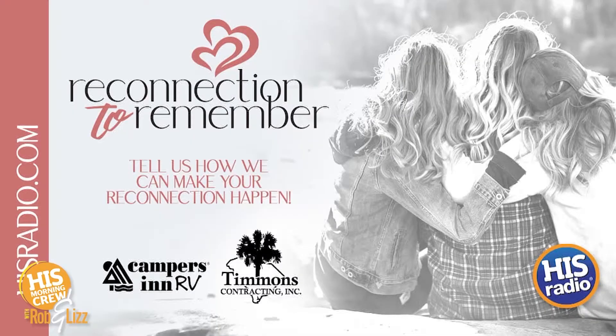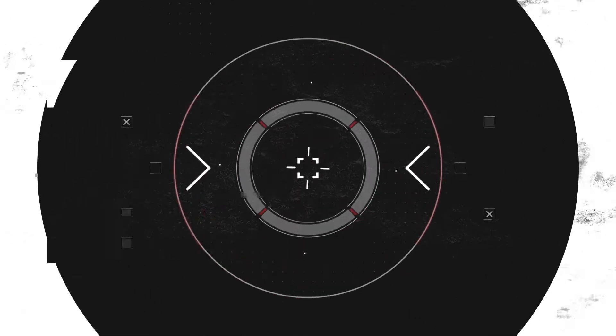The 10th anniversary! I hope you do win and you're able to get some time away, because it could happen. Somebody's going to win a reconnection to remember - it might as well be you. So what would it look like for you? Text the word RECONNECTION to 800-447-7234, go to hisradio.com, or just tap on the My His Radio app.